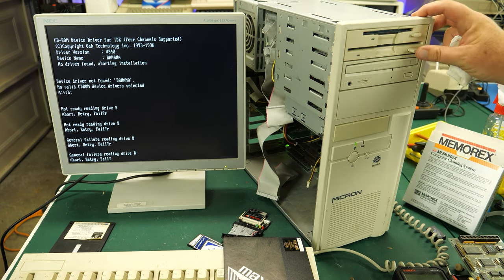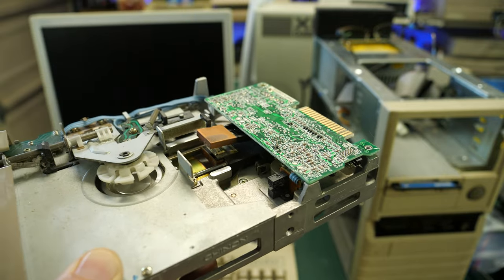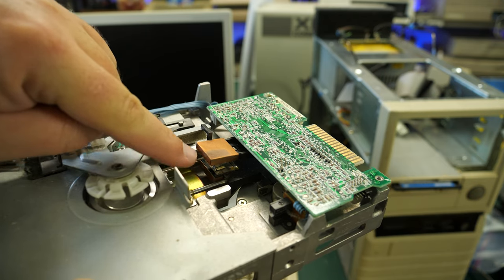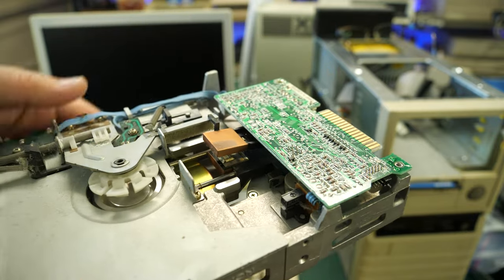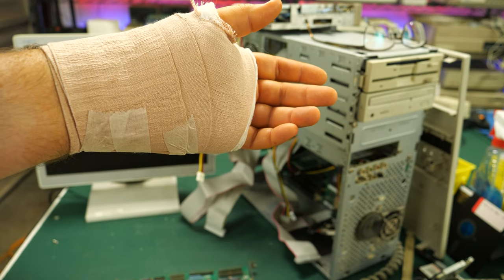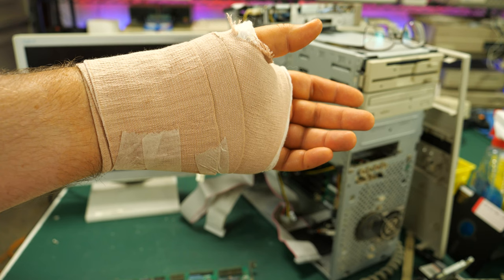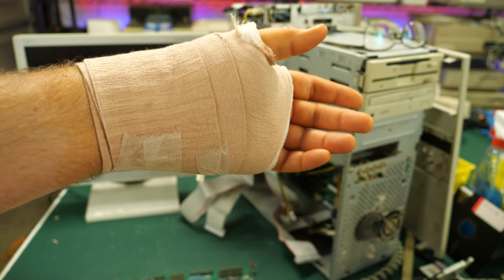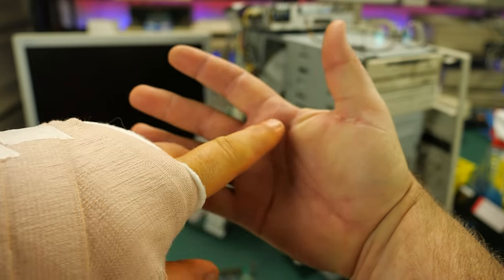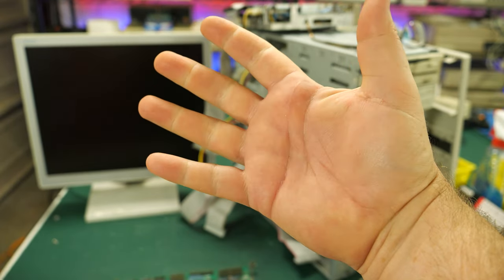It is a little strange to be using a push button on a five-and-a-quarter-inch drive instead of the little lever you'd normally use. I also found a Chinon 360K drive from my collection, tested it, cleaned it, lubed it — all the things to make sure it was working well. And now that it is, I think I'm ready to move on to the next step and see if I can get more than two drives working on this machine. And if you're wondering about my hand — yeah, I've had yet another surgery. Since I'm a type 1 diabetic, I'm susceptible to trigger finger, and mine is bad enough that I have to have it operated on.